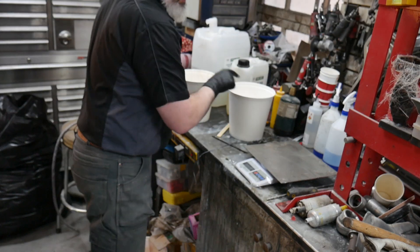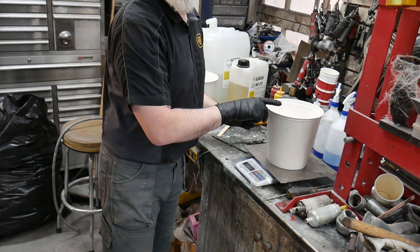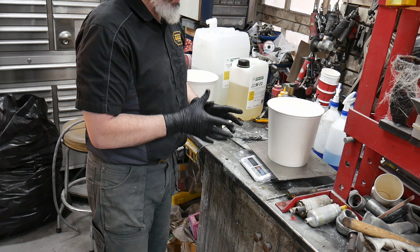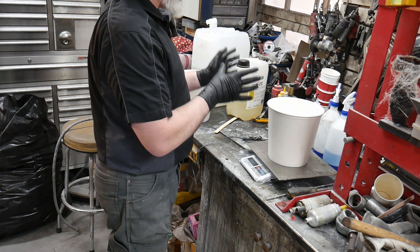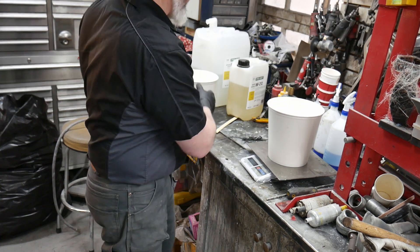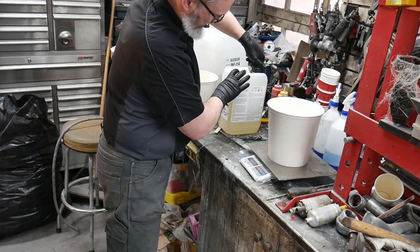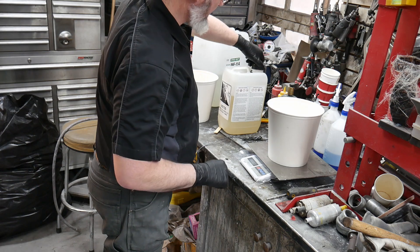Let's get the hardener going. The safest way I've found to do this is to use a two-bucket approach — if for any reason anything goes wrong, I've only put the resin into one bucket and only the hardener into the other, so I can make sure that things stay accurate as I go.